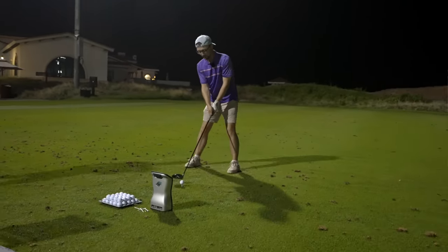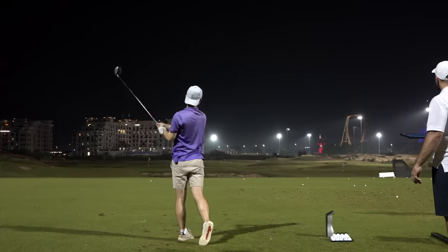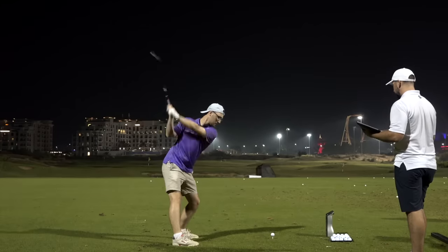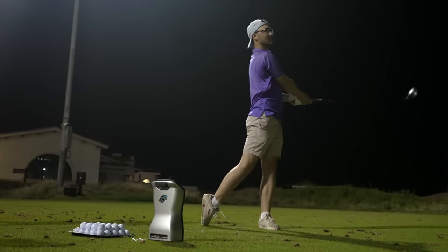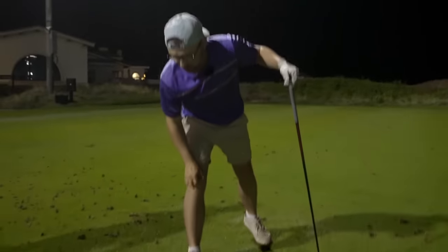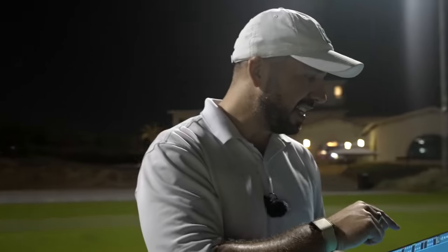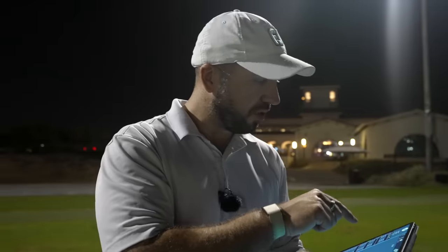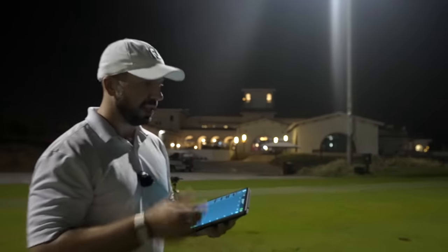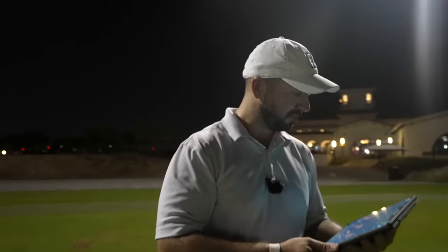That was one of the ones I wanted to see — that was really necky, off the heel. That's quite good because some of the other shots you've hit quite well, but that one was really necky and it only dropped two miles an hour of ball speed compared to your last shot. And that was right off the heel.